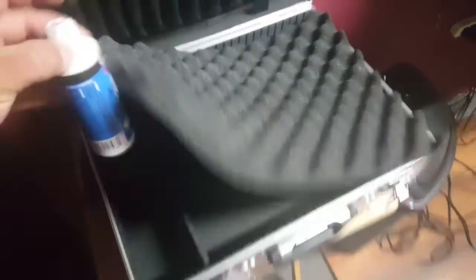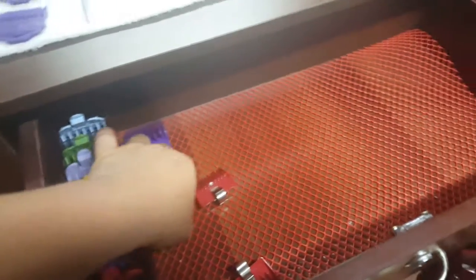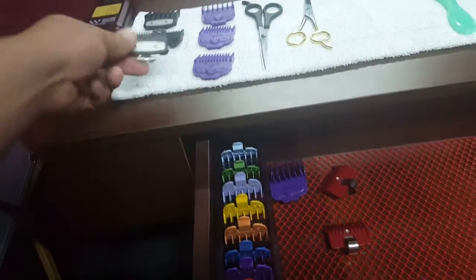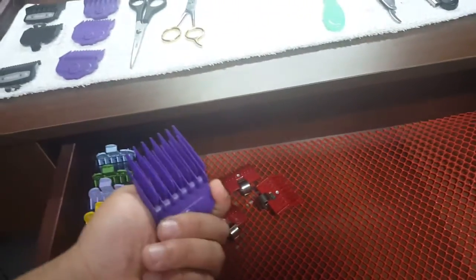Got a trash can to keep all the trash in. This drawer right here I got more guards — these are rarely used. Got the Speedo guards just in case anything happened to these. Always good to have backups. Got the three and the four guard.